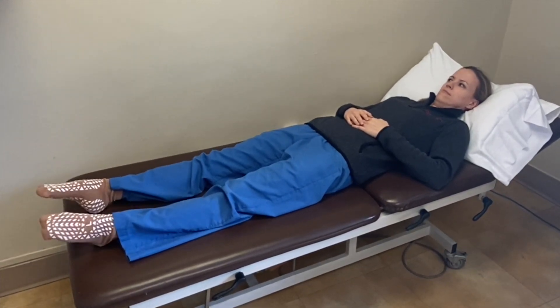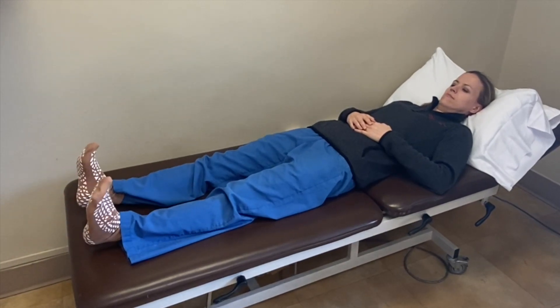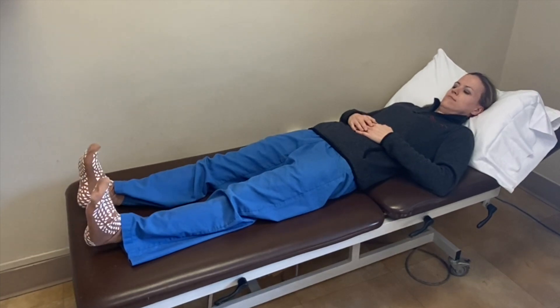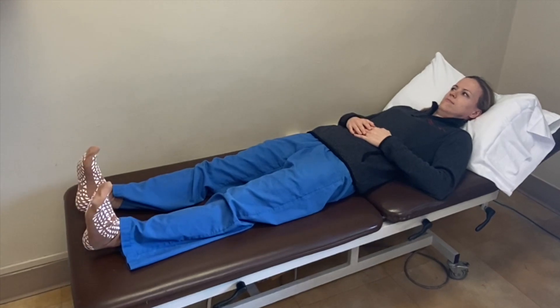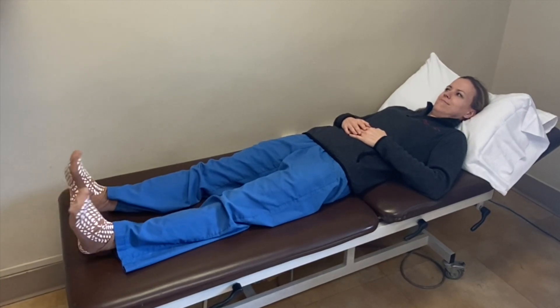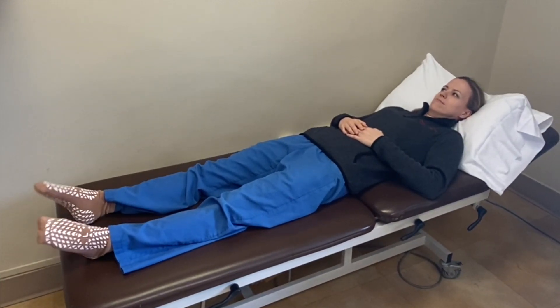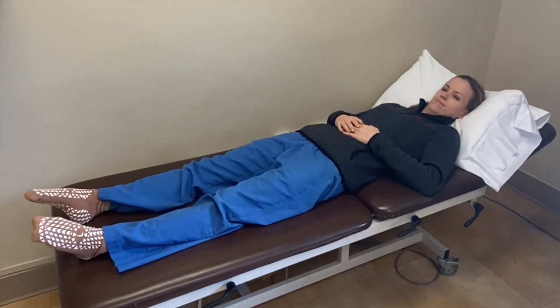2, 3, 4, 5, 6 — good — point those toes all the way. 7, nice job. 8, 9, 10 — 5 more, you got this. 11, 12, 13, 14, 15 — nice job.